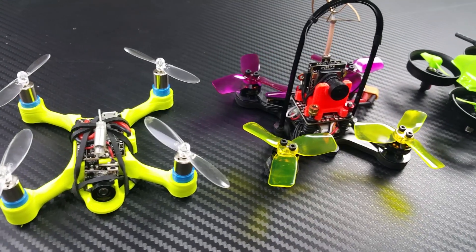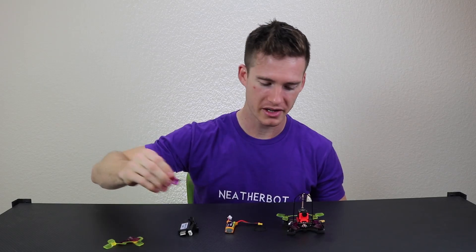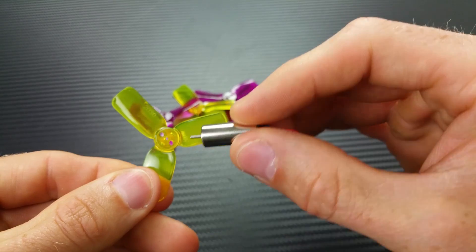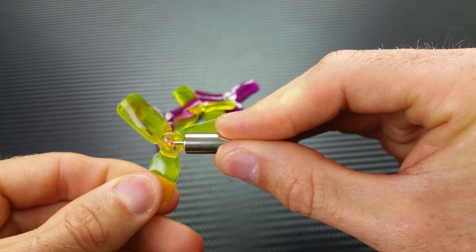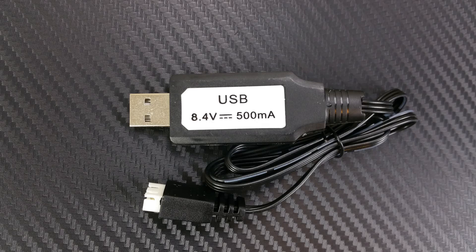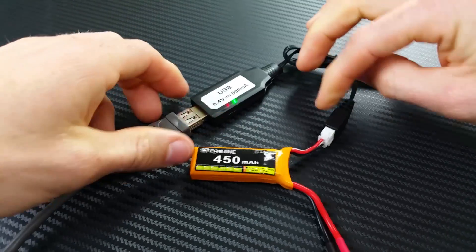It comes with an extra set of 20-30x3 props. These props are definitely bigger than anything else I've used and they have 1.5mm shaft spacing, so you can't use these on the brushed motors because the hole's too big. It comes with a charger that you can plug into USB and it charges through the balance plug this 2-cell 450 mAh battery.